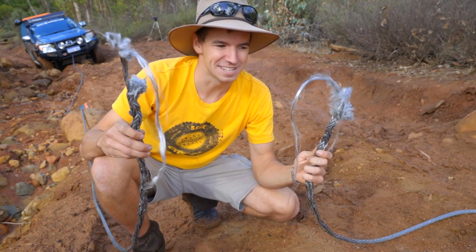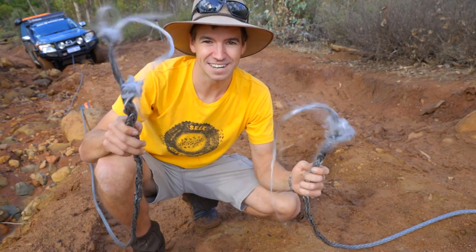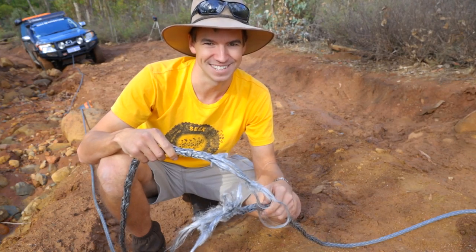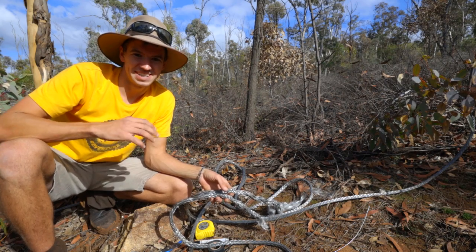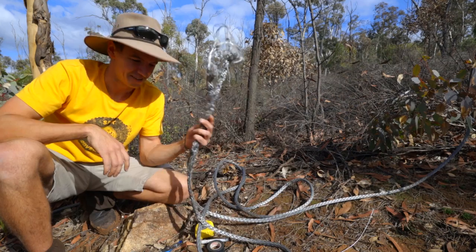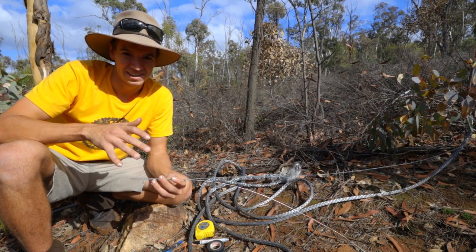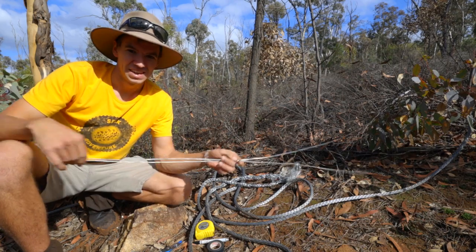Well, that wasn't exactly the plan, but maybe I'll show you guys how to splice two pieces of winch rope back together if you ever break your winch rope out on the trail. So what do you actually need? Well, there's a couple of things, but these are basics you should always carry in your four-wheel drive no matter what you're doing.